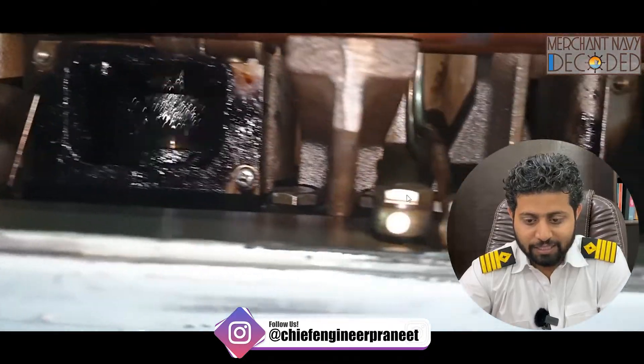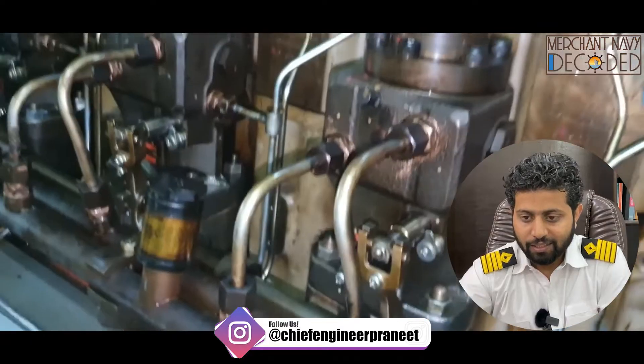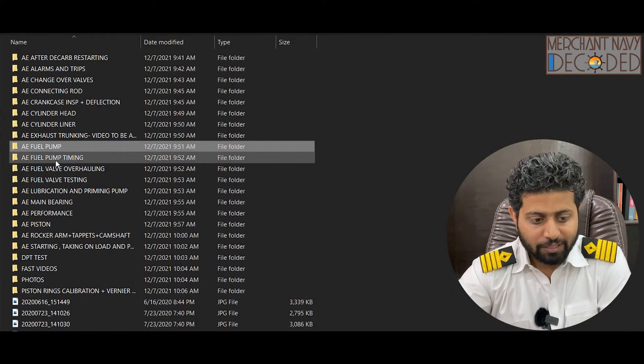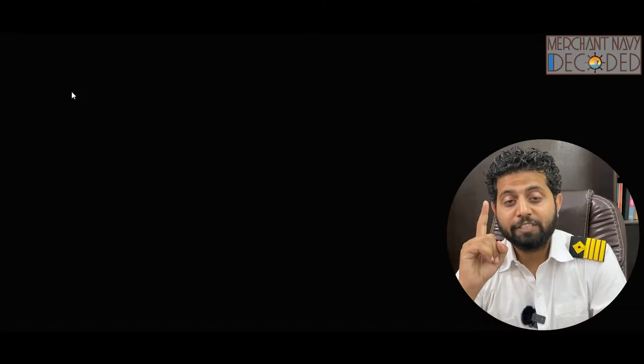We want to see which one is leaking — just to check the leakage. Now let's go to fuel pump timing. Generator fuel pump timing plays a very important role; your peak pressures can go high when your timing is not good.